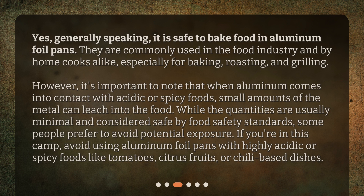While the quantities are usually minimal and considered safe by food safety standards, some people prefer to avoid potential exposure. If you're in this camp, avoid using aluminum foil pans with highly acidic or spicy foods like tomatoes, citrus fruits, or chili-based dishes.